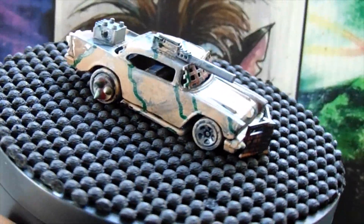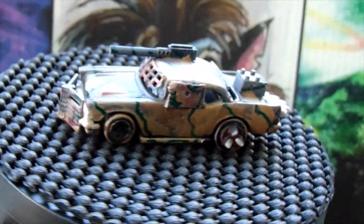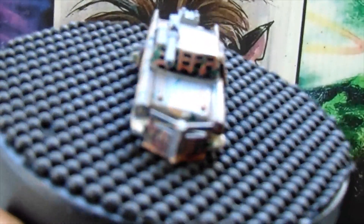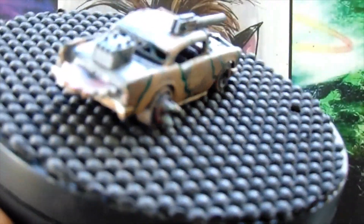I know Altenda wanted to see a 55, I think, or 56. I couldn't find one, so I hope this does it for you there, Altenda. Not only did I do this, I went a little bit overboard and I did an entire diorama.